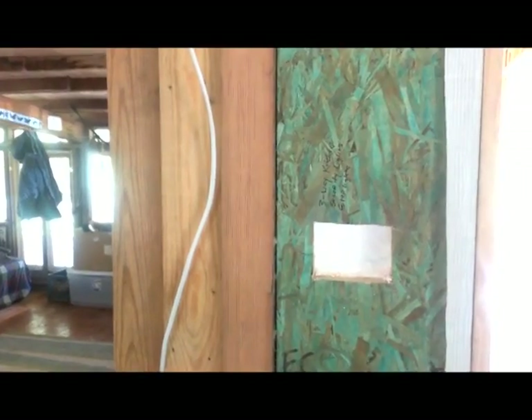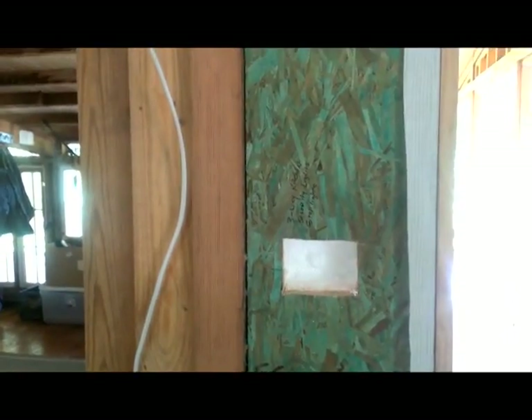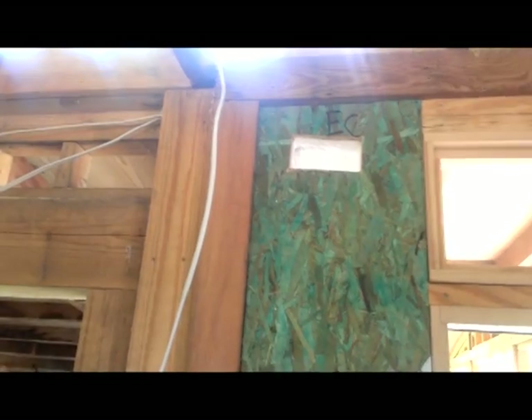I'm going to show you how to run a vertical chase in a SIP panel, a structural insulated panel. What I have here is the location next to the door where we want the switch. The wires have to come in from the top side of the wall. There is no vertical chase in this SIP panel, so I'm going to have to produce one.